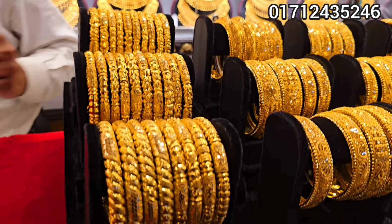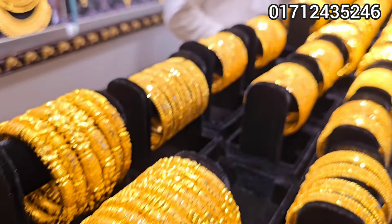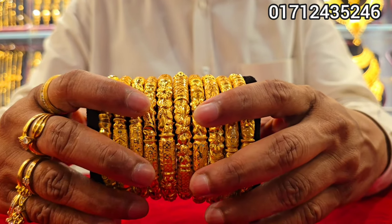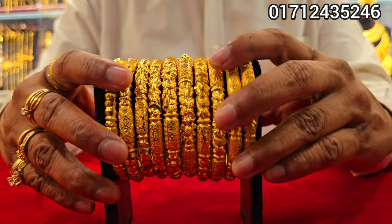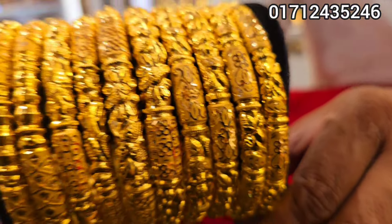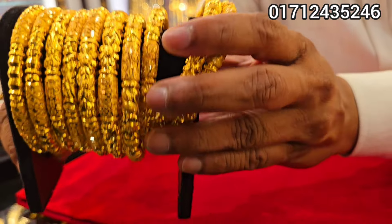Asalaamu alaikum. There's some nice things to see here. The print/product design collection is not visible — no screenshot, no image. It seems like there's too much load; put the picture inside this screenshot.